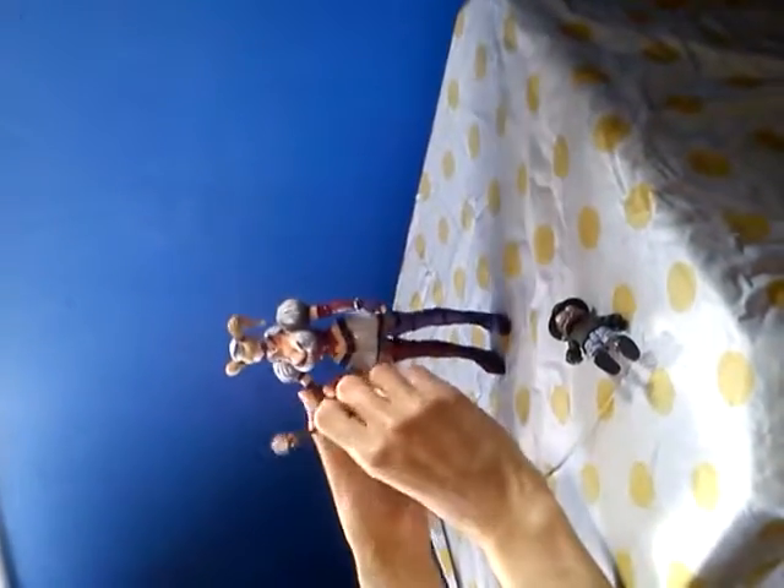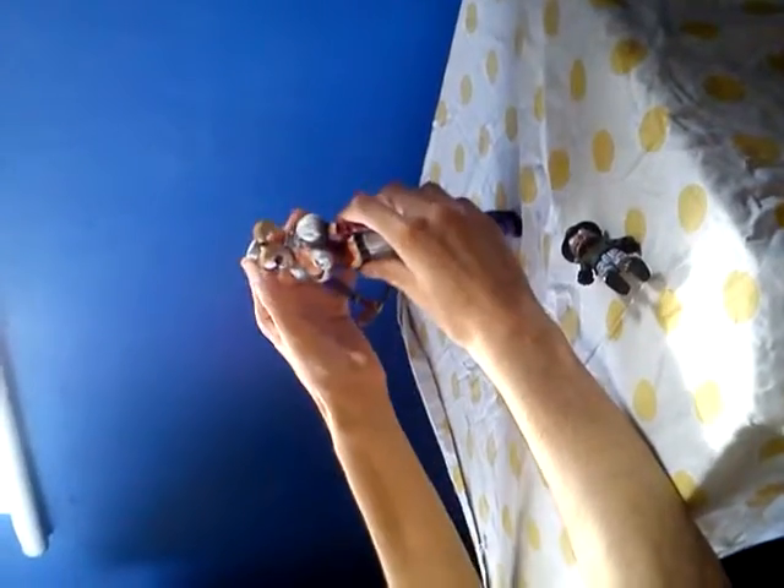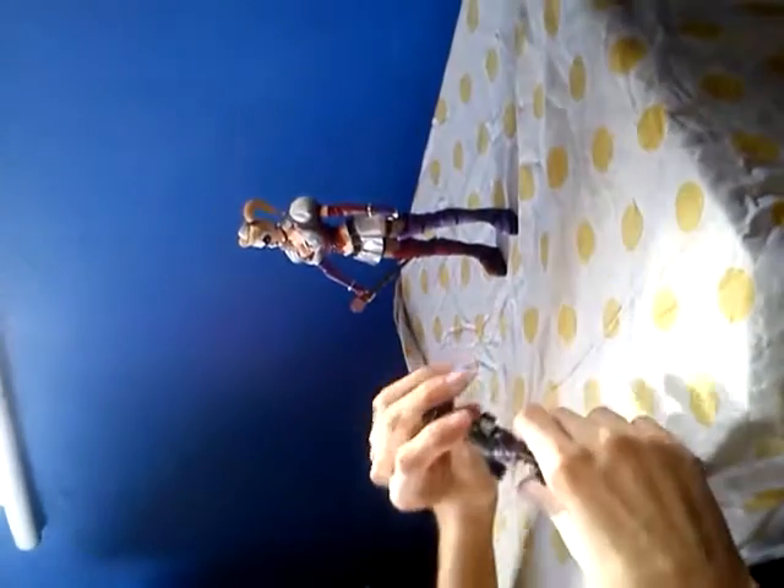Put Harley's scepter in her hand. Might stand her up a bit more - or maybe not. Articulation wise, let's stand Scarface next to her.